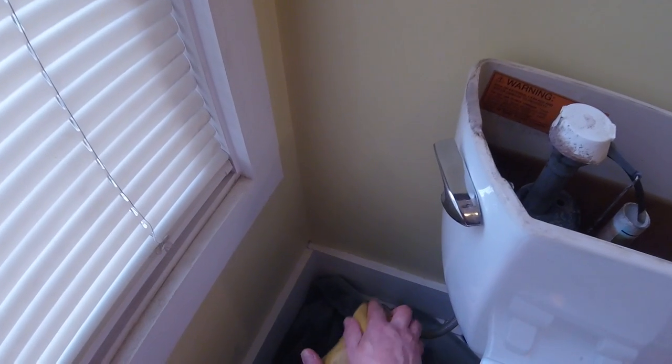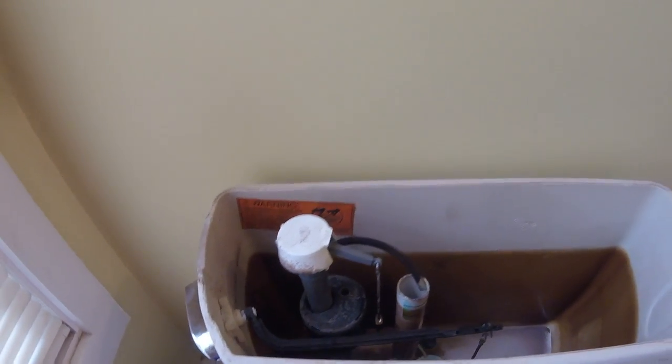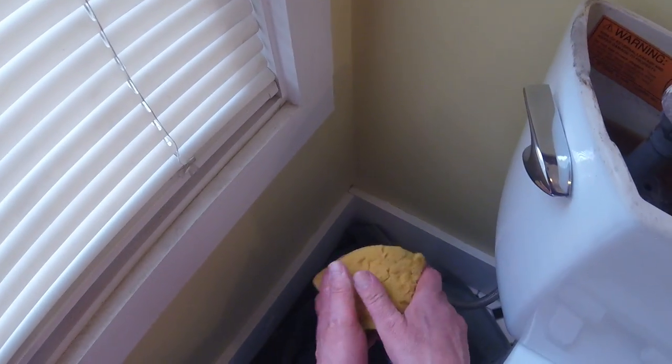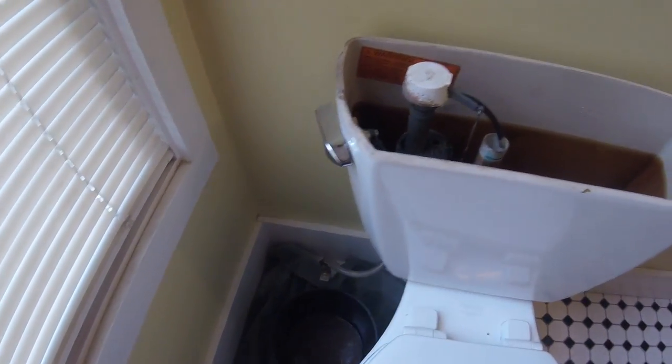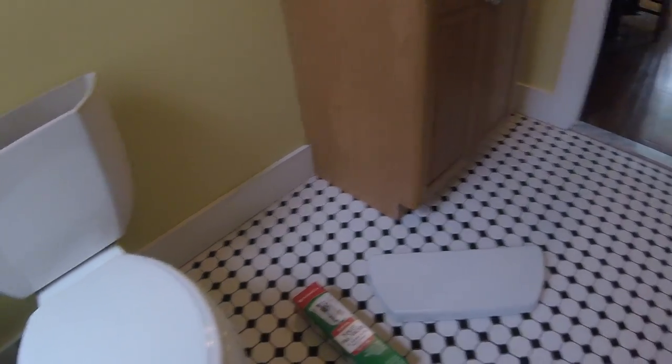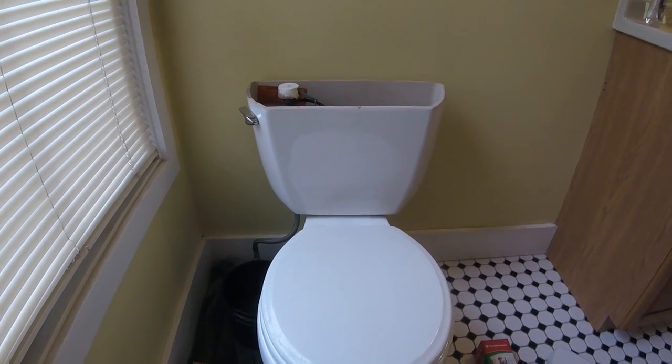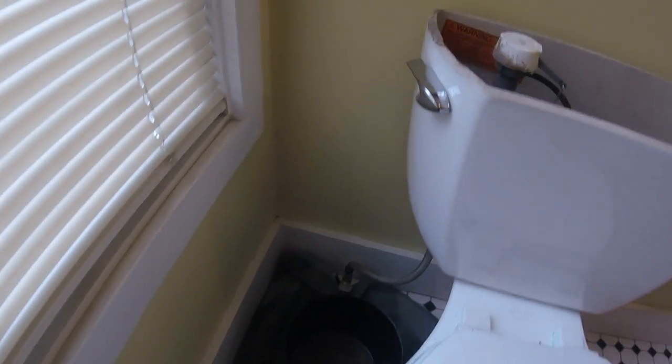Those are my new speakers — they're Cambridge Audio Minx XLs. They're considered a premiere piece or whatever you want to call it. They sound phenomenal. Not a ton of bass; they only go to about 50 hertz, but I've never heard speakers quite like them. They have advanced crossovers and the imaging and mid-range is unbelievable. I got them for $200 — they regularly sell for $300. But that's another video.